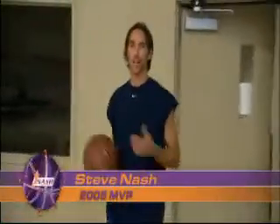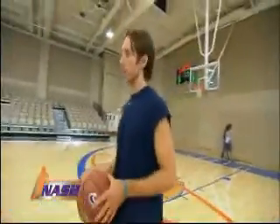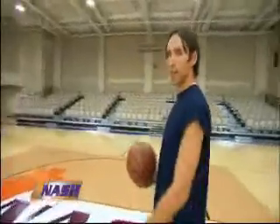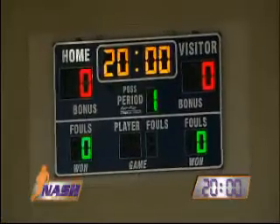Hey, I'm Steve Nash. Thanks for joining me. Young players, fans, people are always asking me what I do to work on my game — what I do when I come to the gym all by myself, how do I get better. So we thought we'd get some cameras, an empty gym, give you guys a little behind-the-scenes sneak peek of what I like to do. We got 20 minutes on the clock. Let's get started.